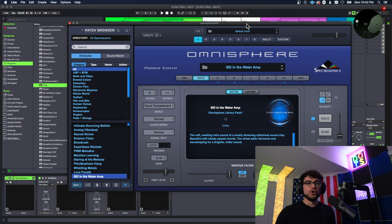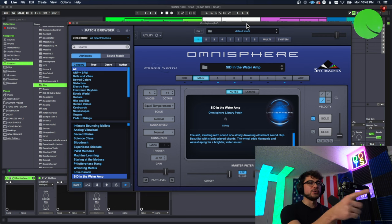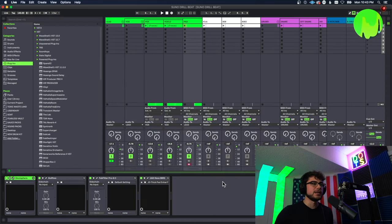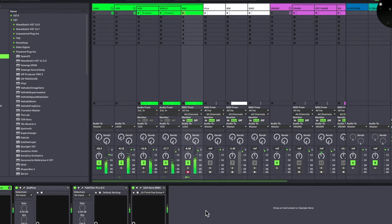To finish off the melodies, I literally just took this pad-sort-of sound and held down one note — it's so simple. It's called Omnisphere and I literally just held it down, then it repeats every four bars. You can see I just held down the E2 note. Let's listen to them all together.